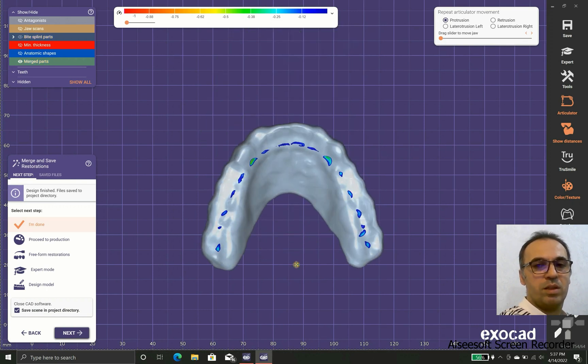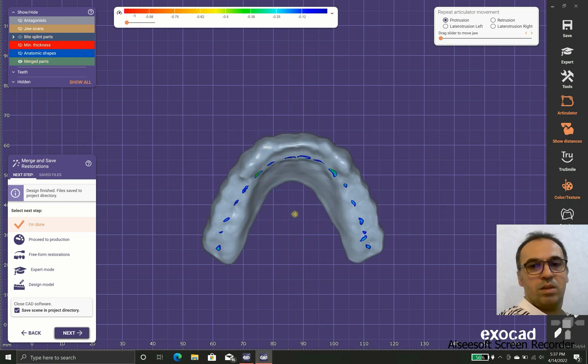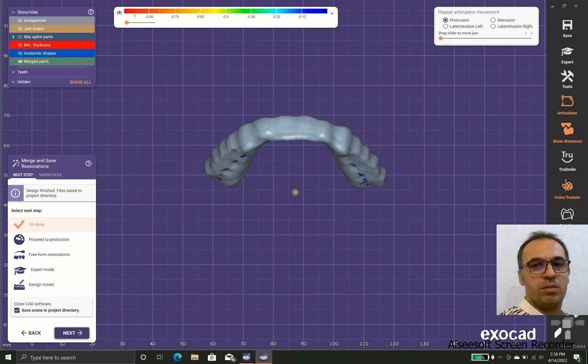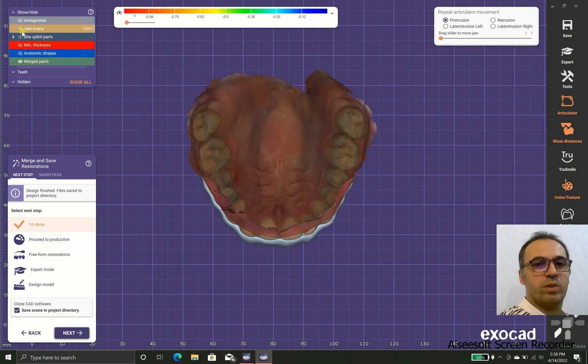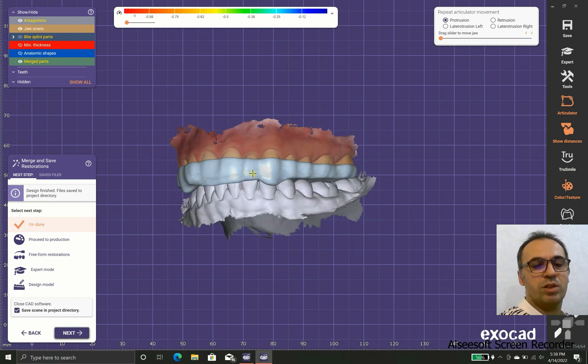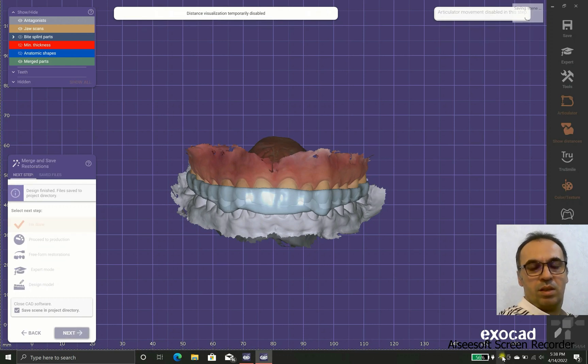Everything is in good position for the final check. We have the canine ramp, we have the posterior area flattened, it fits well with the upper jaw and the lower jaw, and it is ready to be 3D printed. Thank you everyone, have a nice day and I hope you enjoyed this.